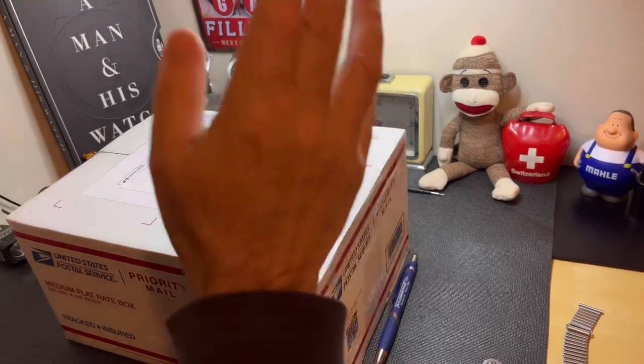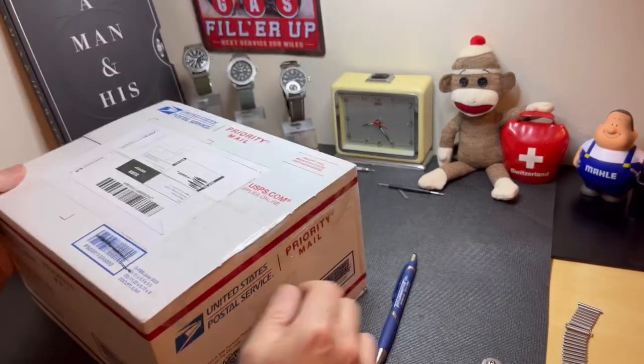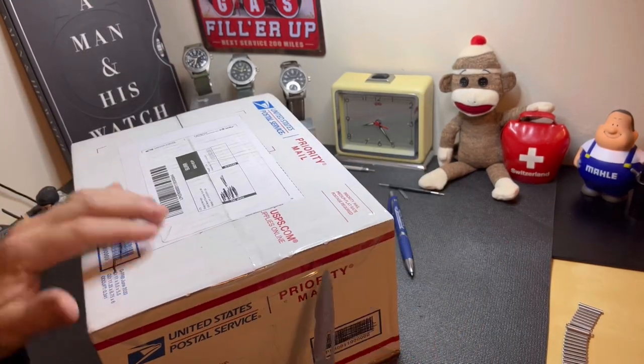The Oris 1917 has a neat history which I'm not going to get into today — this is just an unboxing video and my first impression to see how I feel about the watch. I've done my research and I think I'm going to really like it, but until you actually get it in hand it's sometimes difficult to say. Let's open this up — I'll grab my trusty Leatherman and we'll get into it.